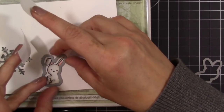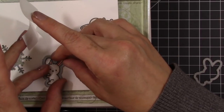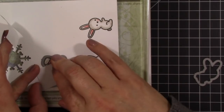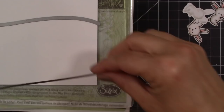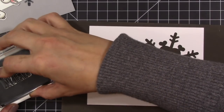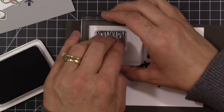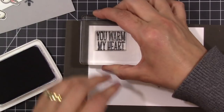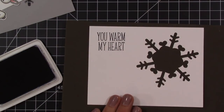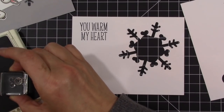I'm going to die cut these using the coordinating dies to the Snow Day stamp set. I just love this stamp set and the dies — there are so many different pieces as far as the dies are concerned. I die cut the little bunny rabbits. I also took my Mama Elephant Stitched Landscape Trio dies and die cut some little snow mounds. For my sentiment I'm using 'You Warm My Heart,' which comes from that same stamp set, and I stamped that out using Ranger Archival ink in jet black — one of my favorite colors for stamping sentiments.